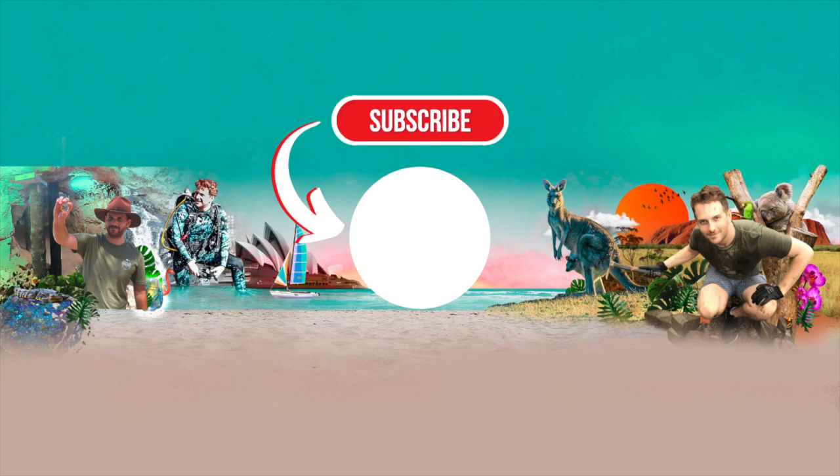That is it for today's video, guys — I hope you enjoyed it. In the next set of videos I'm going to be breaking up the individual bedrooms, living, and bathroom areas into their own separate videos so you can see each stage as we progress through the house. If you enjoyed the video, be sure to hit that like, comment, and subscribe button, and I'll see you in the next video.